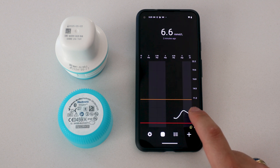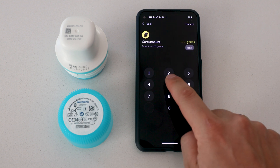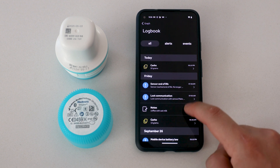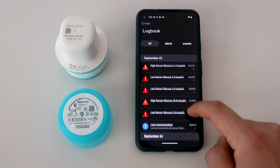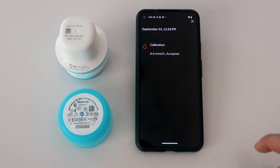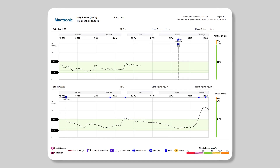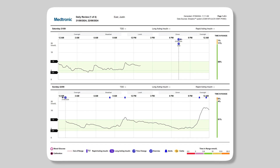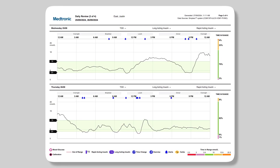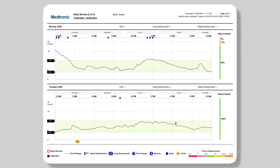Along the bottom there are a few tabs. There is a tab where you can log different events: carbs, blood glucose, long or short acting insulin, exercise, or a note. These entries show up on the app alongside all your levels, and you can tap them to see what that note was. This information will also show up on CareLink reports — it's kind of the Dexcom Clarity for Medtronic, where you can see all your data. If you want me to dive deeper into CareLink and what those reports look like, let me know in the comments.